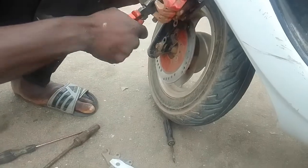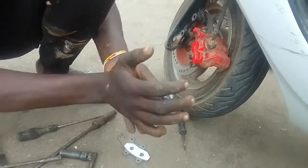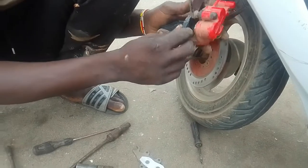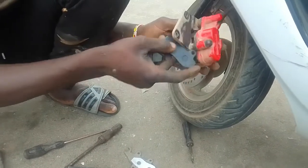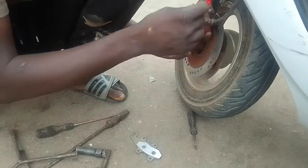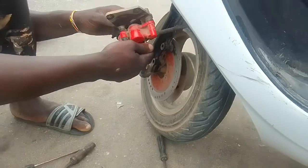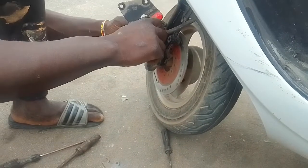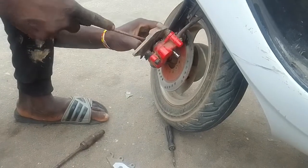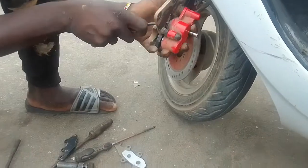After that he tried to make sure the cylinders were in the right position so they could fit the new brake pads properly. He had to do it one after the other — he slid in the first one, then used one of the allen key screws to put it in so he had a firm grip before applying the second one. He used a screwdriver to make sure he properly adjusted the caliper so there wouldn't be any issues.